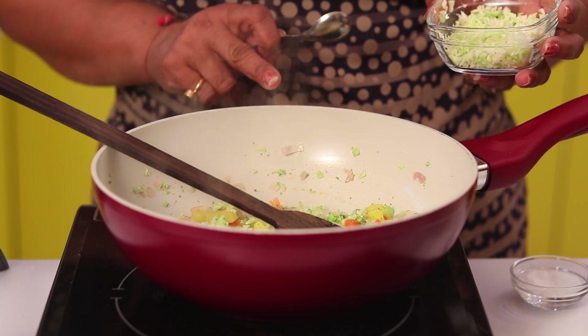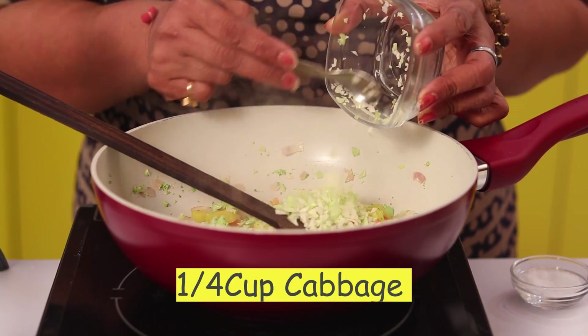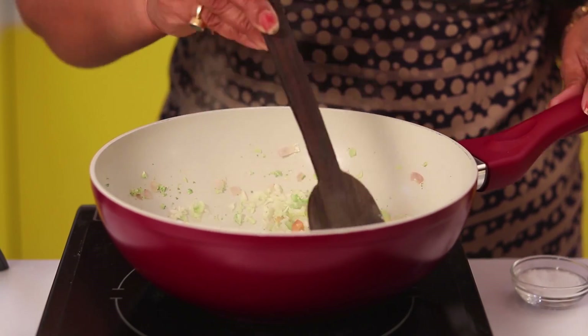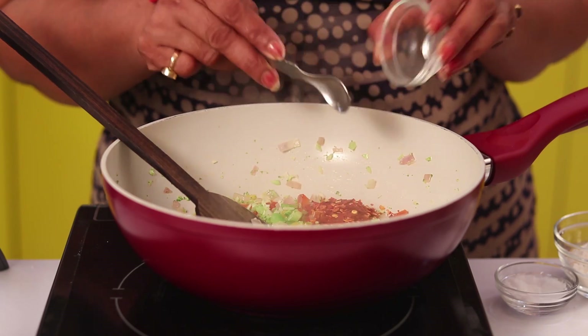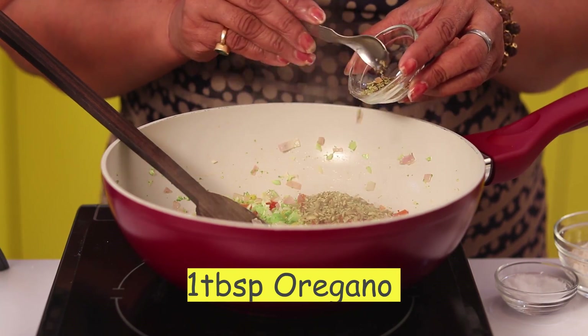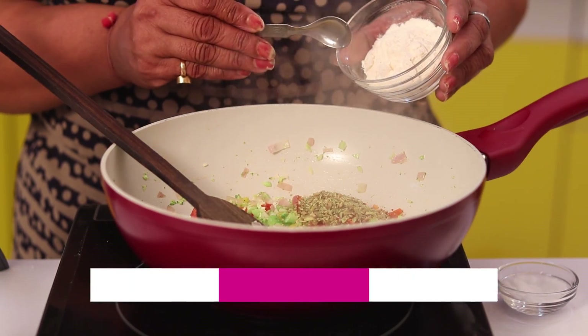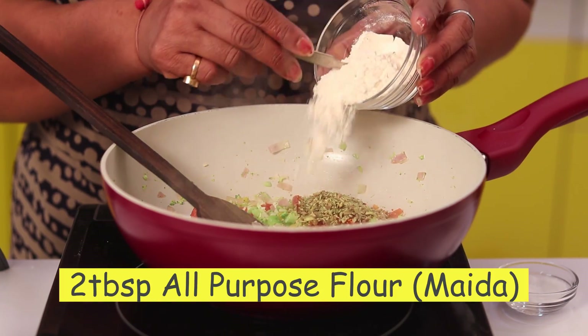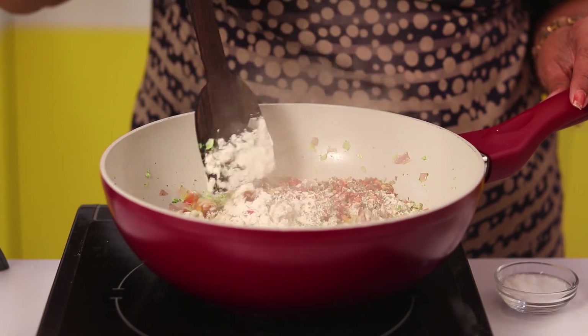After cooking for 1 minute, now I am adding 1 fourth cup cabbage and mix it well. I am adding 2 tablespoon chili flakes, 1 tablespoon oregano, 2 tablespoon all purpose flour (maida) and mix it well.